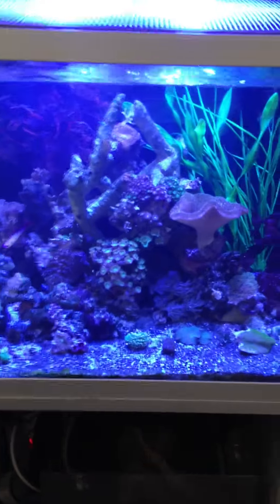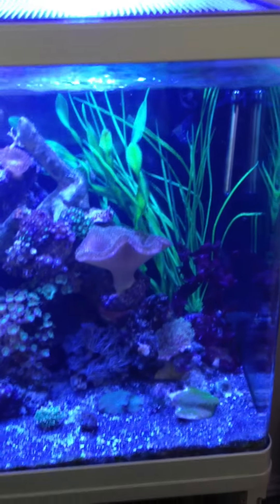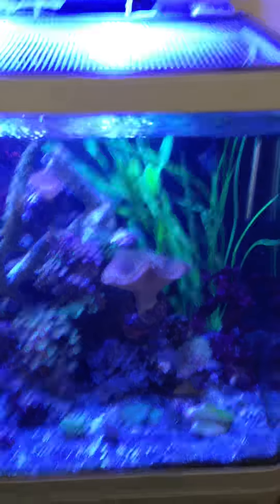So this is a quick look at the tank. Not going to spend much time on there. A few extra corals, a few extra fish. Really happy - good stuff, especially now the plenty's gone.